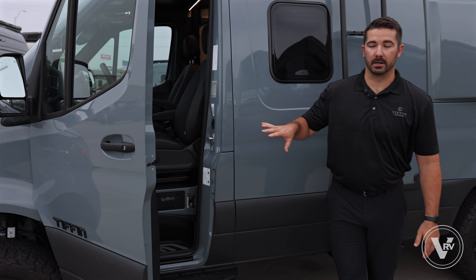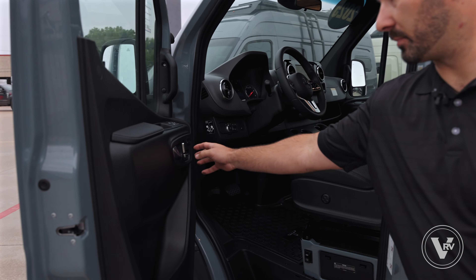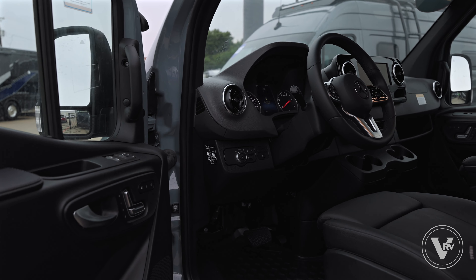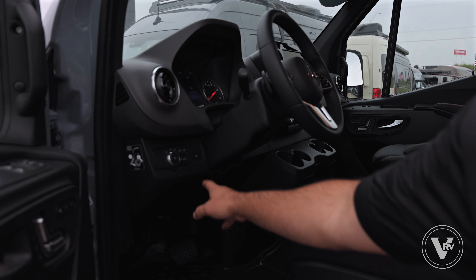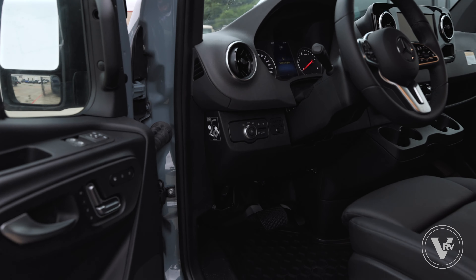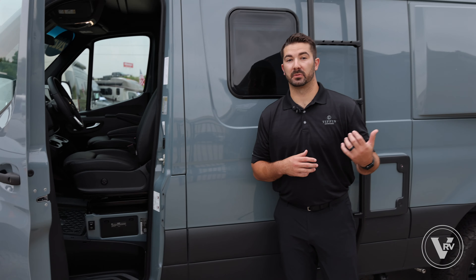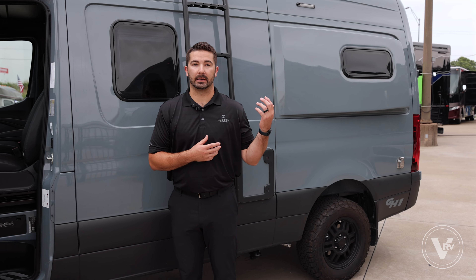Jumping on the inside, we have a premium Mercedes chassis, so you're going to have the power seats and the heated seats. Just to the left of the steering wheel, you're going to have a battery merge system that merges your chassis battery and your house battery together. One of the best parts about that is it's going to help jumpstart your unit — if it's a dead unit, you can use the chassis battery to help your house battery get going.